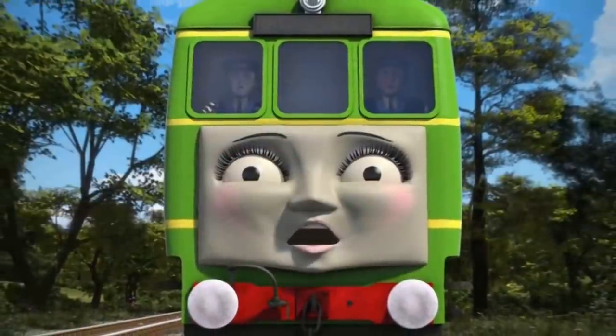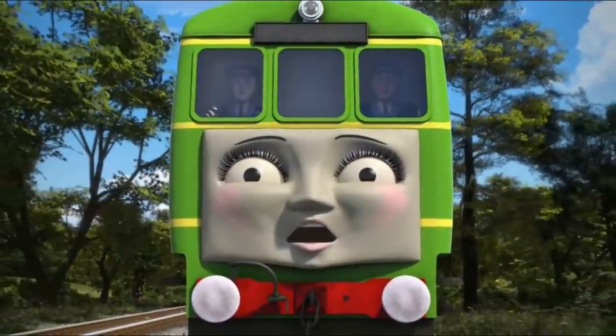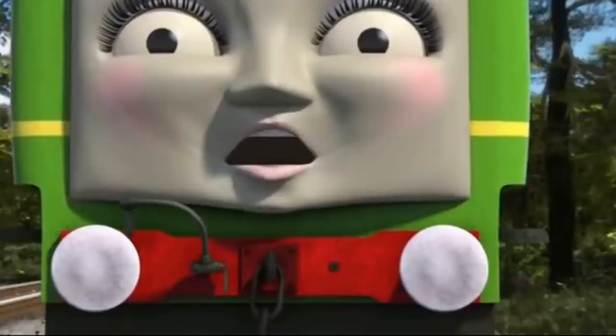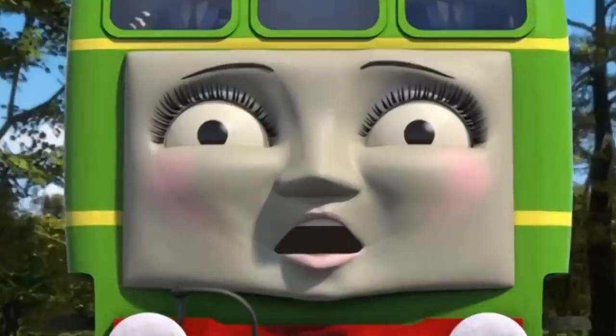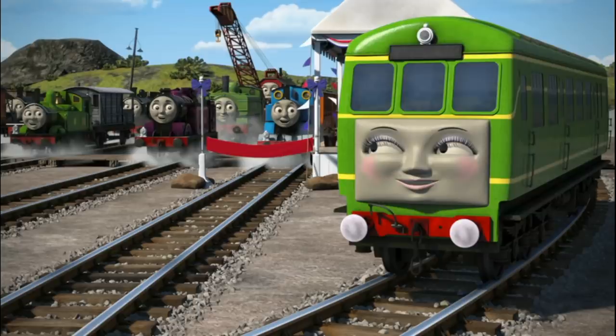Throughout her appearances in the CGI series, she would go through many changes. For example, she slightly increased in height, gained a raised front buffer beam, a smaller face, her windows gained frames, she gained a smaller headlamp, and many more. But largely, that wraps up the history of Daisy.